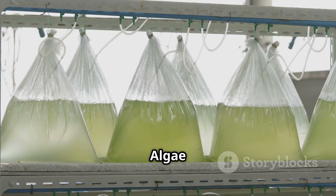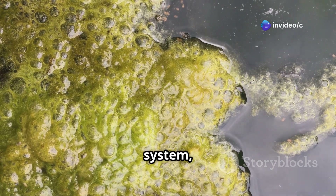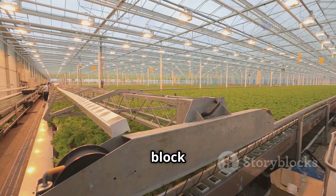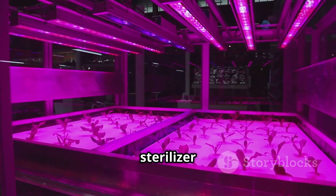Problem 2: Algae growth. Algae love light and nutrients just like your plants. If you see green slime in your system, it's time to take action. Solution: Prevent algae growth by using opaque reservoirs and tubing to block light. If algae are already present, clean your system thoroughly and consider adding a UV sterilizer to your setup.